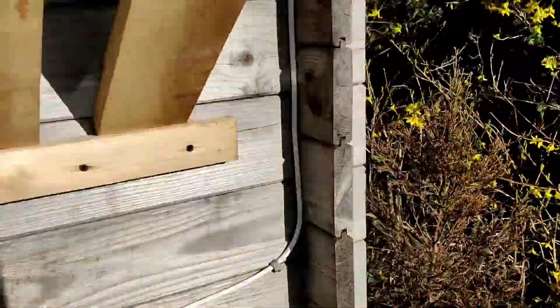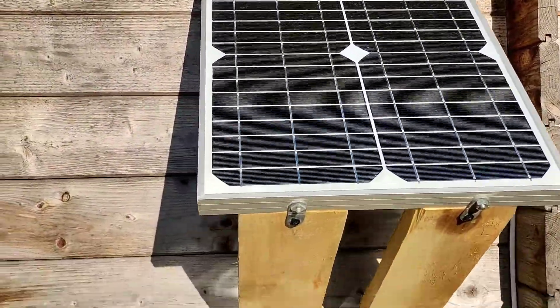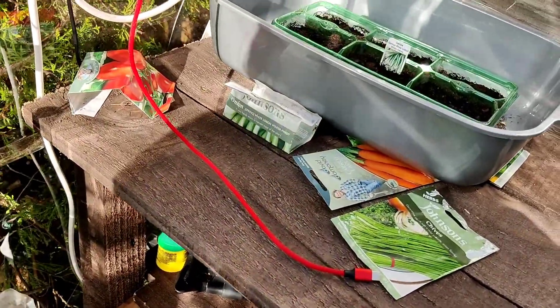If I go to the outside here — there you go — and as you can see, the sun's on this bad boy just now. So as you can see with the woodwork at the bottom there, I've been working on angles for how best to pick up the sun, and to be honest with you, it works great.